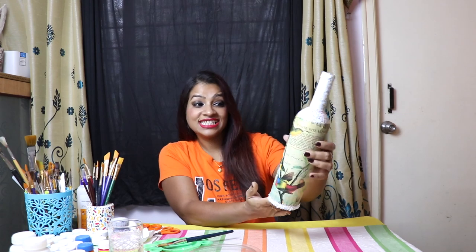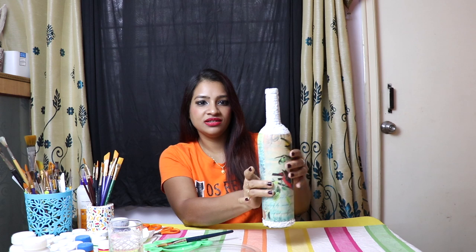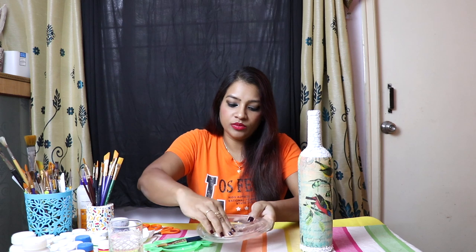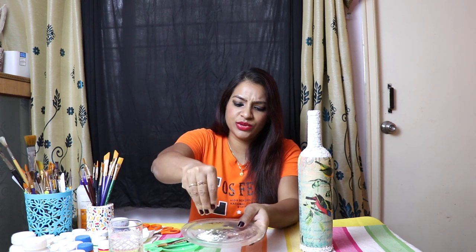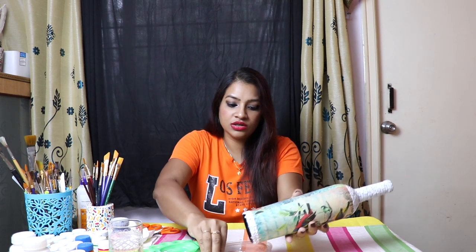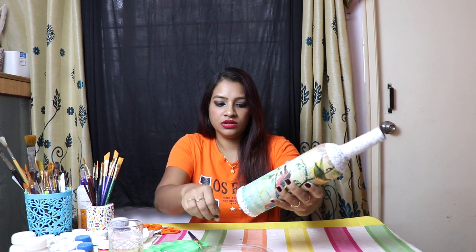I'm done — just see, I have pasted these egg shells here, it's looking lovely. You can keep it as it is also. Down also, what I have done: I made some small pieces, just break it like this with your hand only, then apply glue and just put it like this.